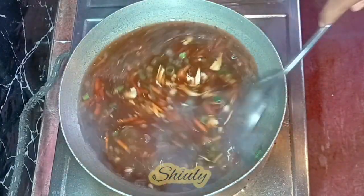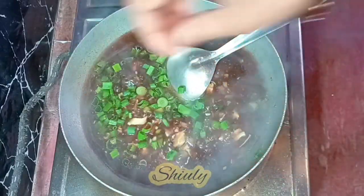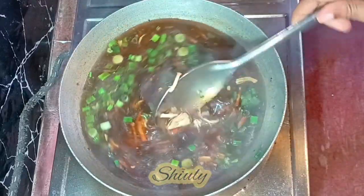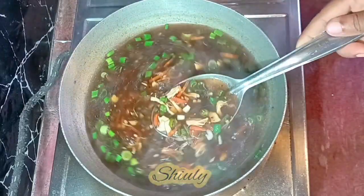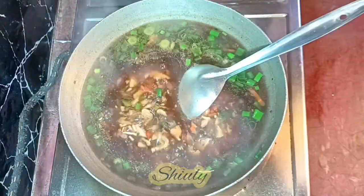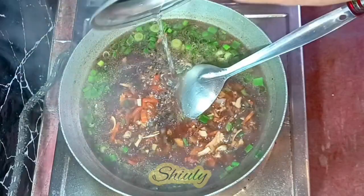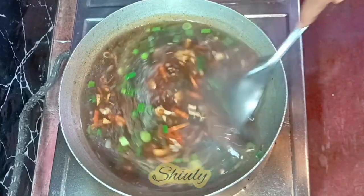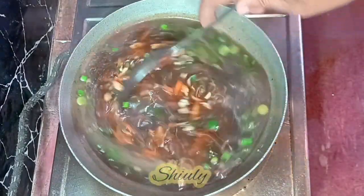After mixing nicely, I'm going to add the spring onions. They are actually for garnishing and should not be cooked too much. After adding the spring onions, I'm checking the salt. It seems the soup is very thick for me, so I'm going to add some water. This thicker consistency is actually the perfect restaurant-style soup, but I like a thinner soup. I also added a little more salt. After adding the water, we bring the soup to another boil and now it's perfectly done.